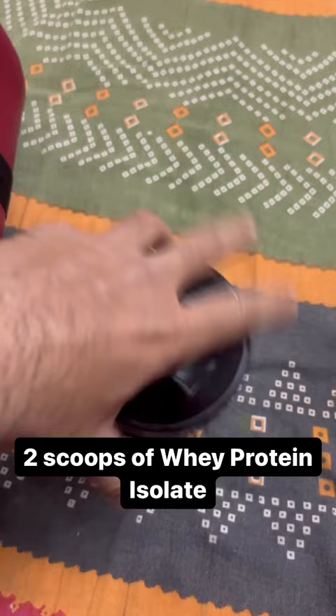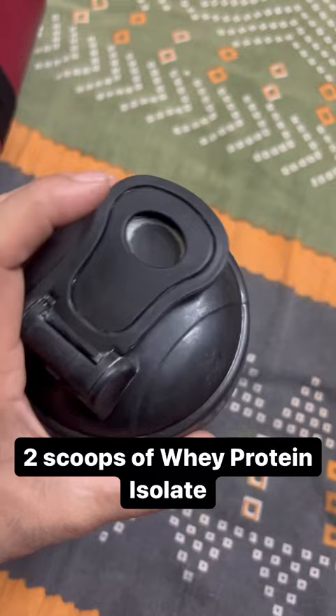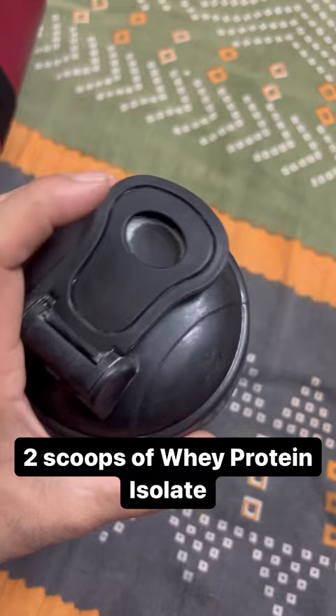This is my post-workout drink, which is 2 scoops of whey protein isolate. The flavor is chocolate, and this is the Optimum Nutrition brand.